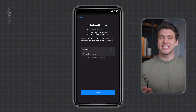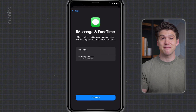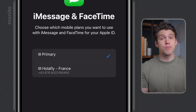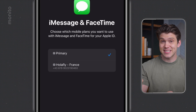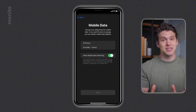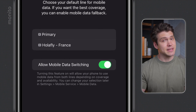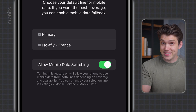Once we've selected our default line, tap continue and now we have the option to keep receiving iMessages and FaceTime calls to our normal number. Here, I recommend selecting primary. There's really no point turning this off because your phone will use the data from Olifly's eSIM to make and receive iMessages and FaceTime. Now tap continue and finally we just need to select mobile data. If you want to start using your eSIM immediately, then select Olifly. This will also switch mobile data off on your regular SIM, but you can also change this in settings afterwards.